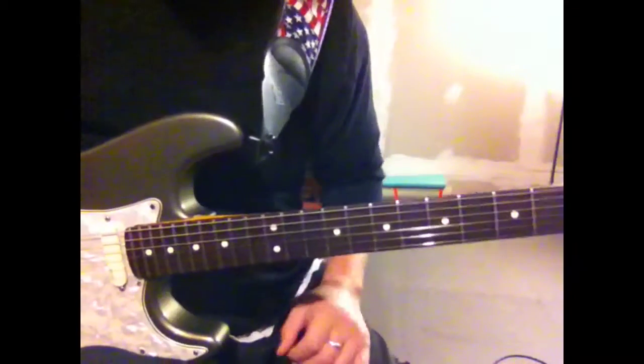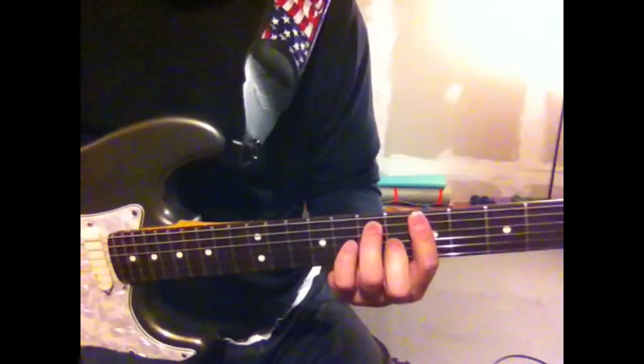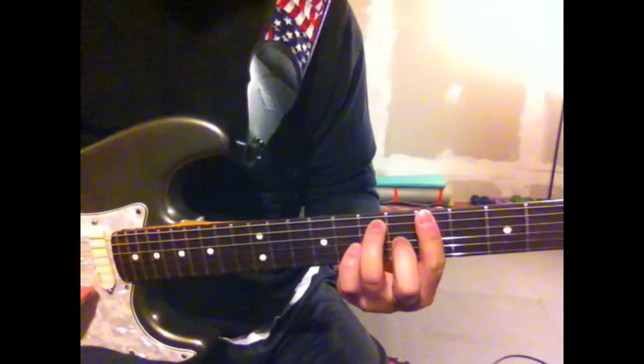Hey guys, super lick number three. I'm going to play a lick for you that would be used over a dominant chord. In this case it would be A7.